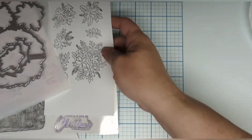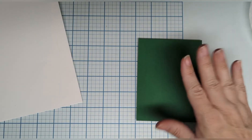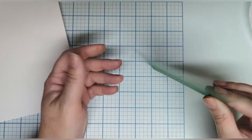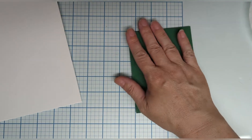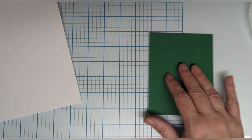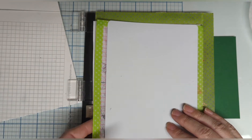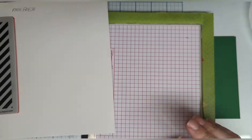So first thing we're gonna do is play with this piece of green cardstock that is also available at Crescent Creation. It's super thick and luxurious — it's a really nice one. We're gonna grab our stamping platform. I'm gonna take the guts out because the stamp has its own foam, so I don't need that.